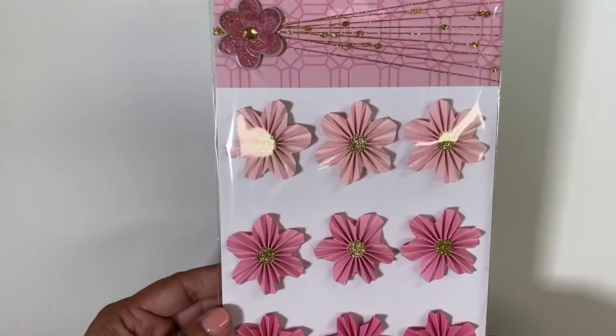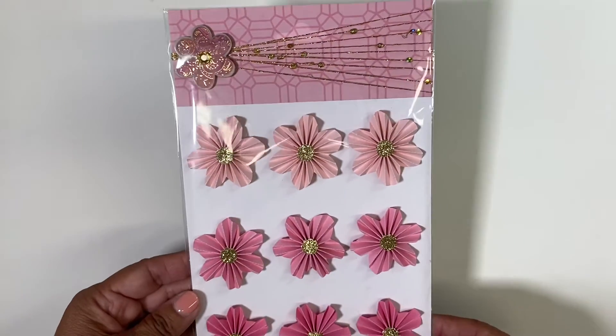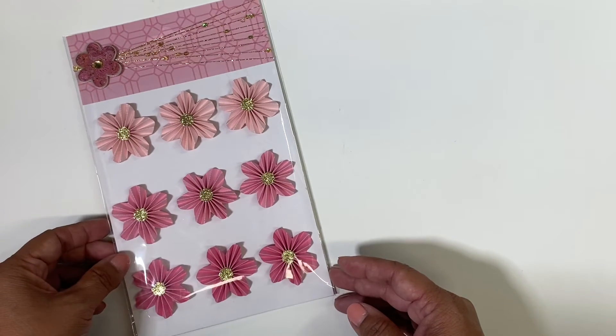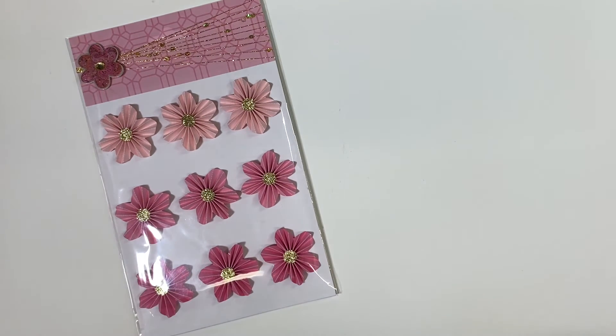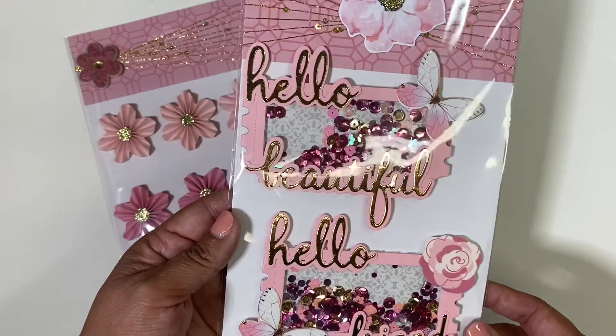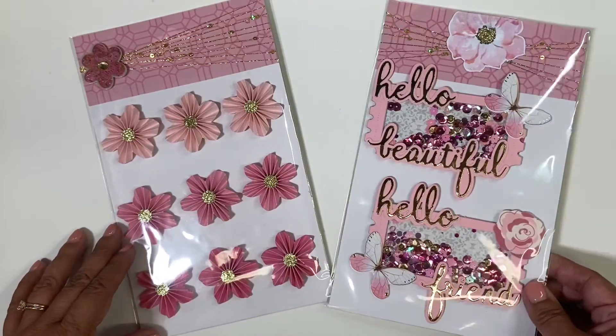So let's recap. For the first week, we needed to create some flowers, and these were the flowers that I created for my partner, who happens to be Tree from Crafton. The second week, we had to create two shakers, and these are my shakers to her.